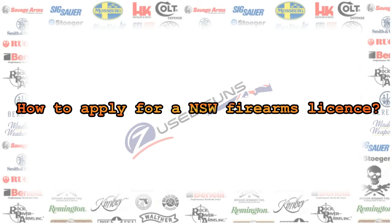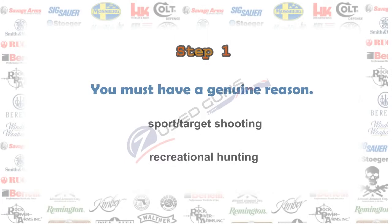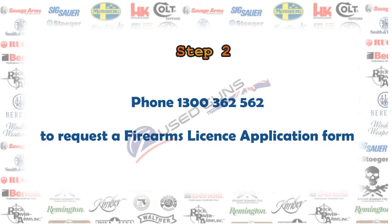How to apply for a New South Wales firearms license. Step 1: you must have a genuine reason. The major two reasons are sport target shooting and recreational hunting. Step 2: phone 1300 362 562 to request a firearm license application form.